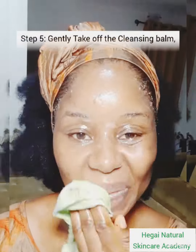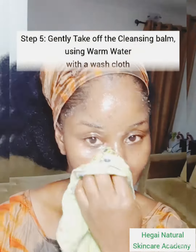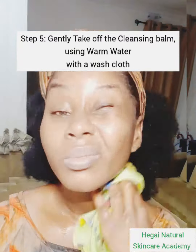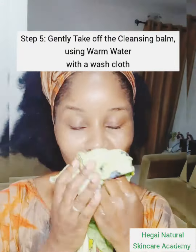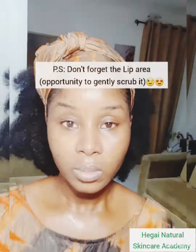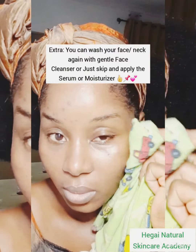After that, take it off with warm water using a wash cloth. At this stage, if you like, you can also go ahead and wash your skin with a face wash, but basically you can just go in with a moisturizer. This product is very suitable for those who suffer from acne and just want to do an occasional skincare routine. I hope you try it — bye for now!